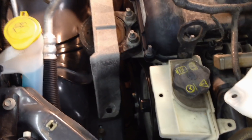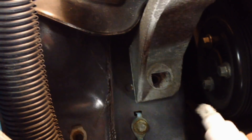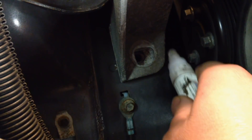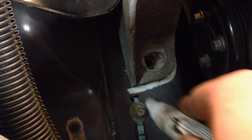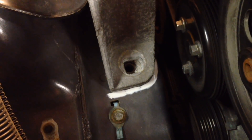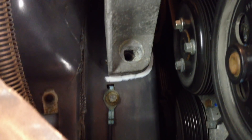Now you can see the engine is still resting in the body. What I like to do before we pull the engine mount is mark the original factory location so it doesn't get tweaked. That'll give us a reference for where it goes back. Now that our engine mount is marked, all three bolts are out.